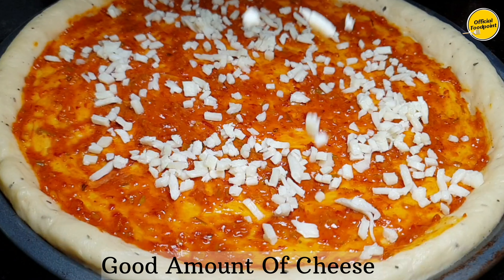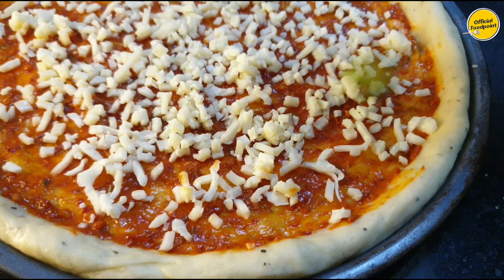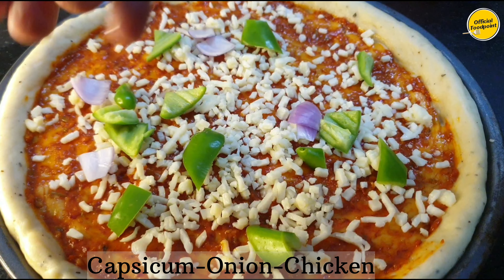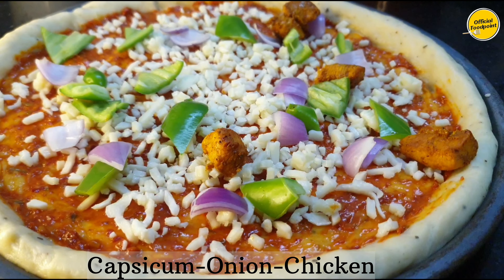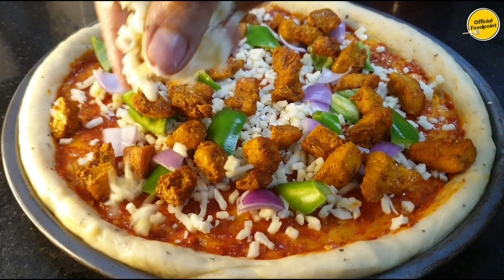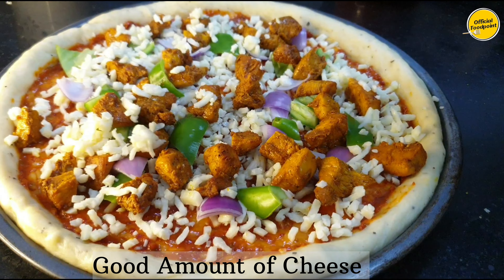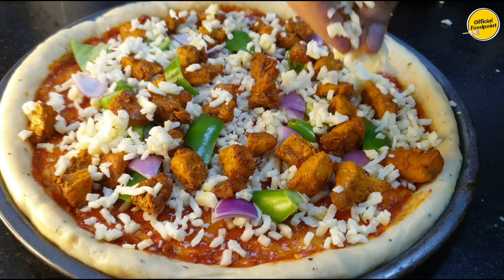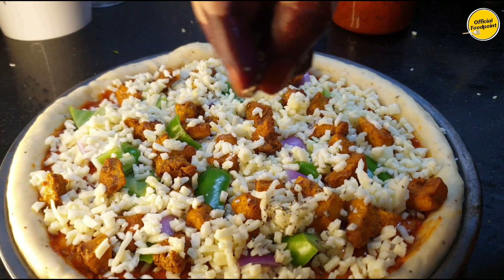After that, we will add mozzarella cheese — the more you add, the better the taste. I added bell pepper (shimla mirch) and chicken on top. Then I added more mozzarella cheese generously over both pizzas. Finally, I added garlic flakes and chili flakes on top.